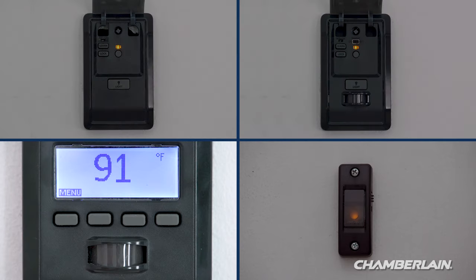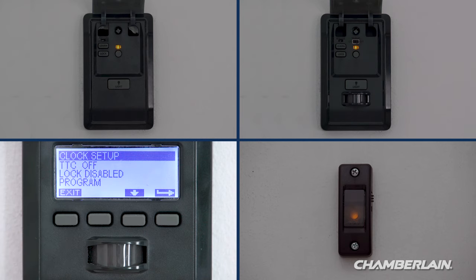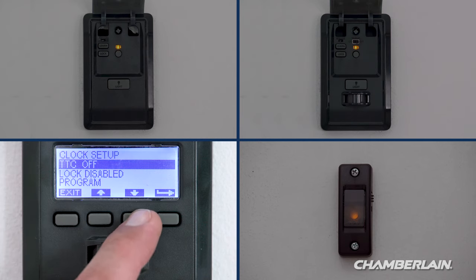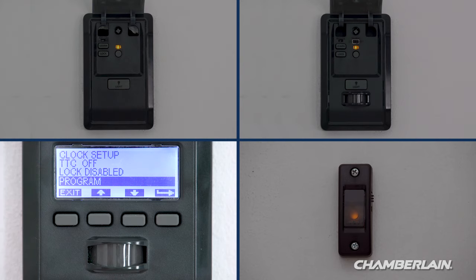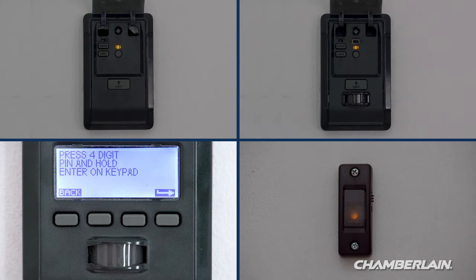If you have a door control with an LCD screen, press menu. Press the down arrow until Program is highlighted, then press the side arrow to select. Press the down arrow until Keypad is highlighted, then press the side arrow to select.